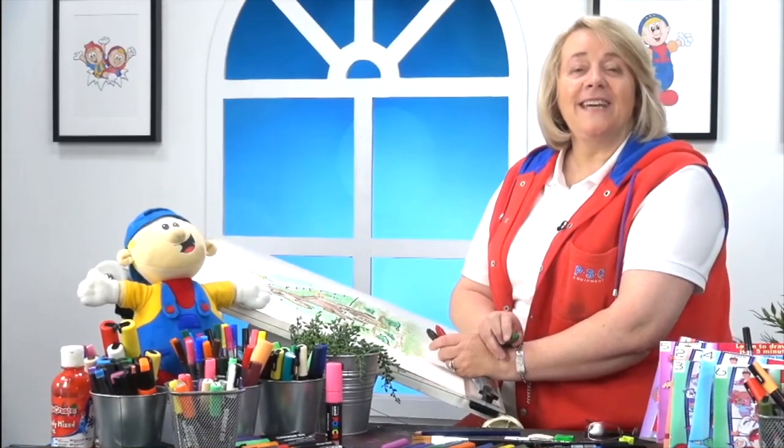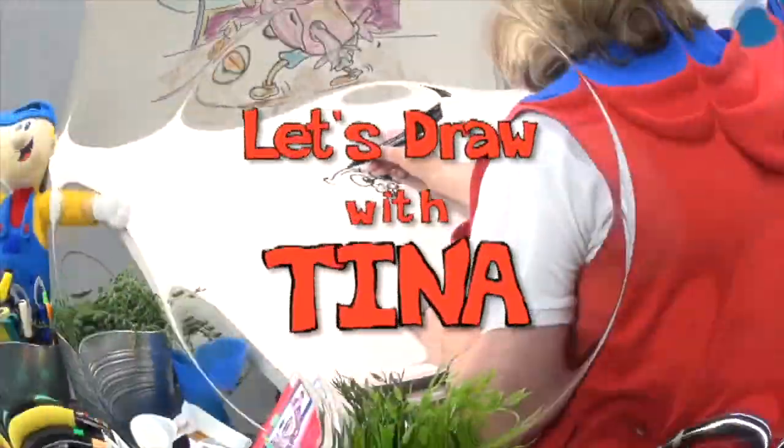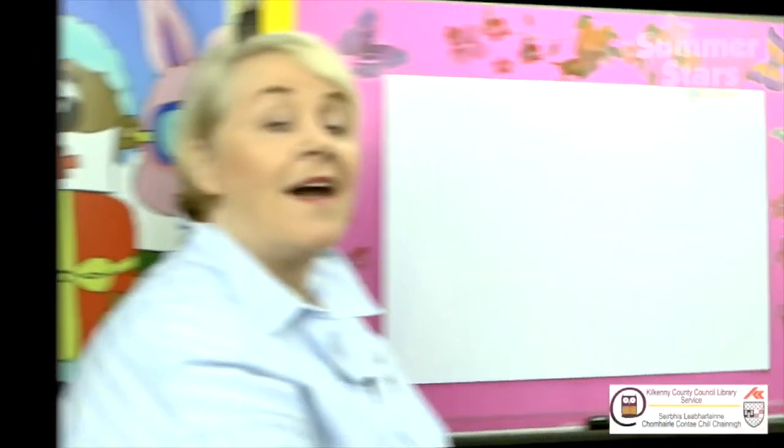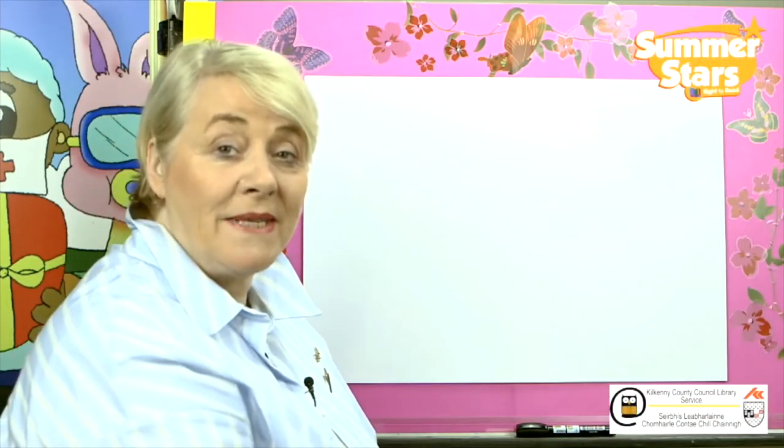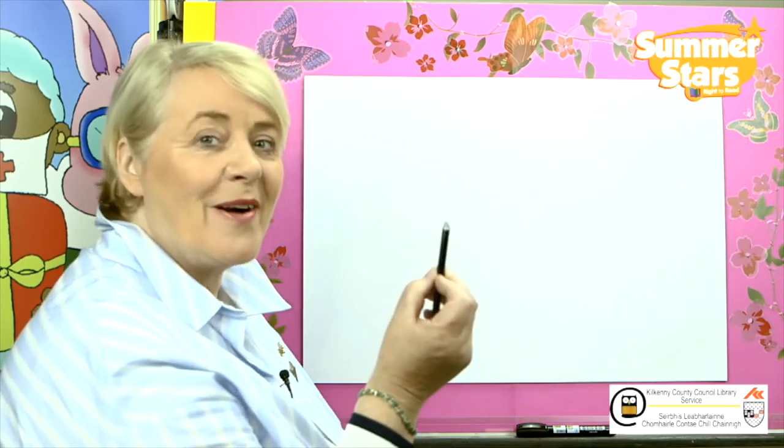Hi, I'm Tina. Let's draw. Have you got your pencils ready? Here we go.